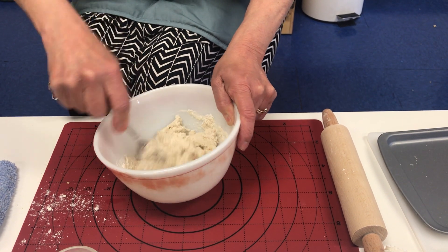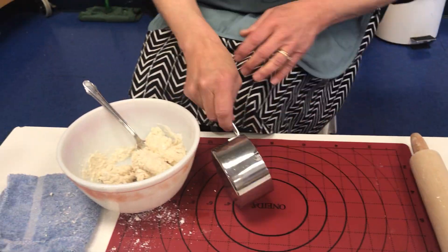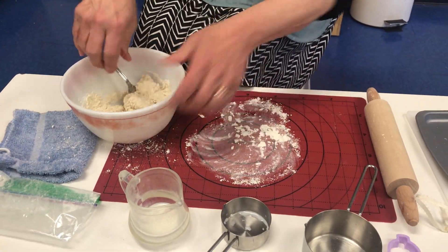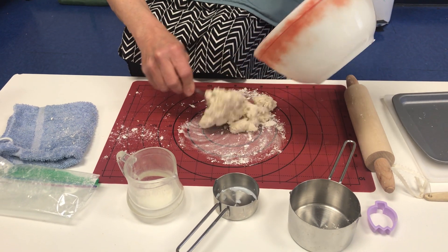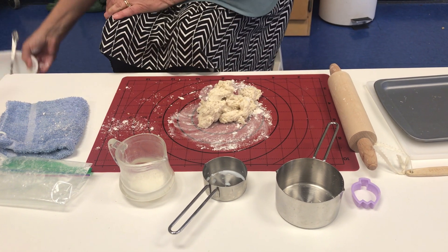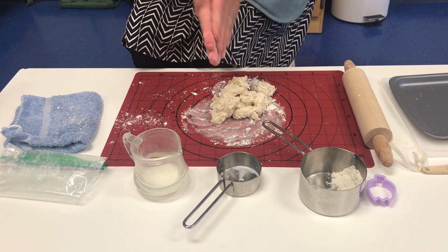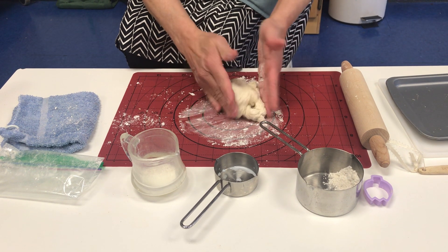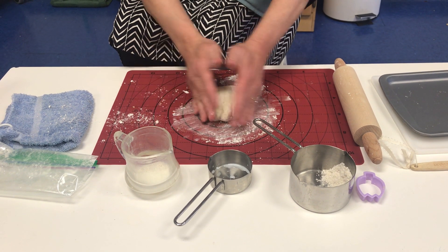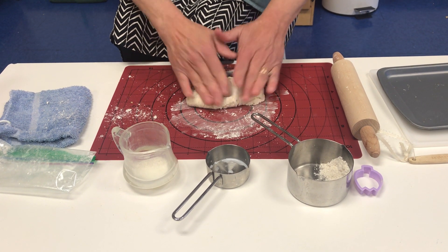Now in the beginning the dough is a little sticky, as you can see. So we're going to put a little bit of flour in the middle of my rolling pad and roll the dough out onto the flour. And I'm going to put a little bit of flour on my hands too. And I'm going to pat and push, pat and push, until I make it into a nice round ball. Believe me, the patting and the pushing is something your little ones are going to love to do.